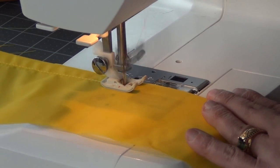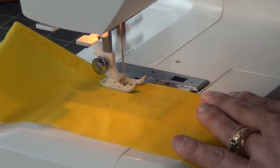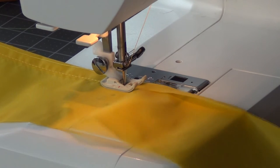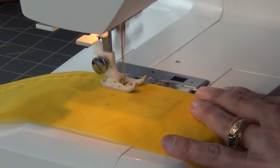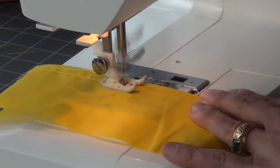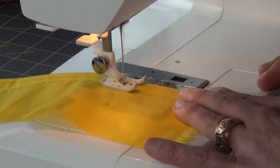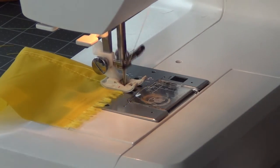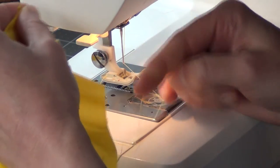Not all machines have it. My Singer that I had for years — I got it when I was in sixth grade — I was actually able to use it for about 30 years, which is pretty good. But when I retired that machine and got a new one and talked to the people in the sewing machine store, I saw that down needle position and said, that is just great, that's exactly what I want.